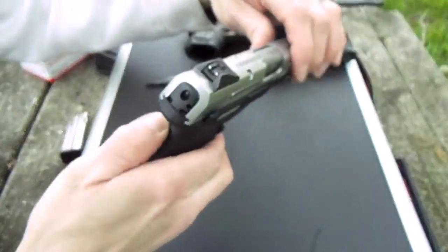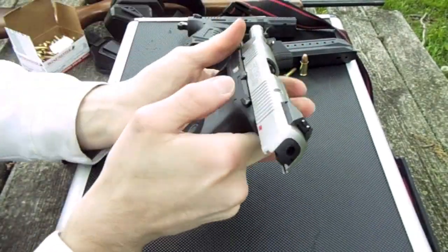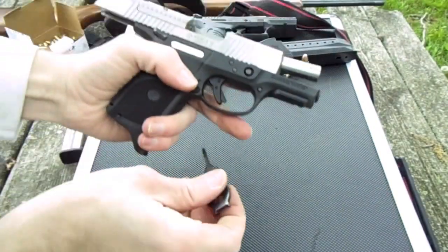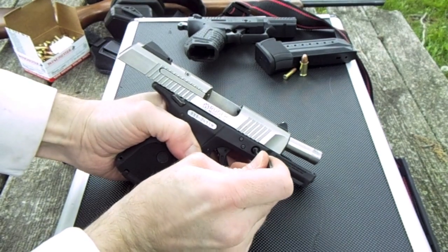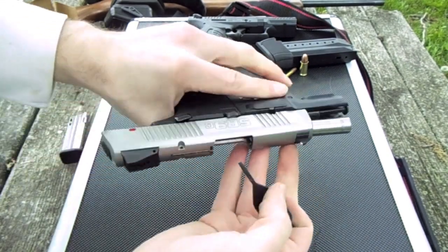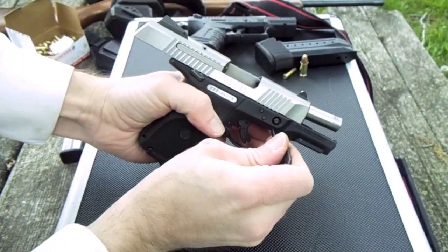Here's how you take it apart. Lock this up — keeps it back. If you're familiar with guns, pretty much all have it. Push this out. I'm using a little screwdriver deal here. This has got to be cocked back — it has a recess in it that lets that pin come out.